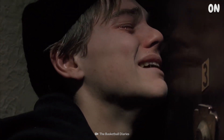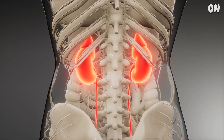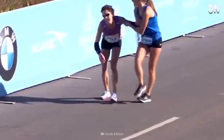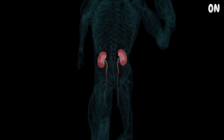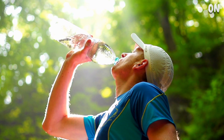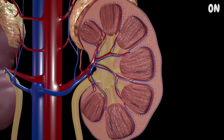But your leg pain wouldn't even be the worst part of all this — your kidneys would suffer even more. A 2015 study found that 82% of runners had stage 1 acute kidney injury immediately following a marathon. These injuries happen when your kidneys aren't getting enough blood flow, and are also due to dehydration. During this time, your kidneys aren't able to filter toxins out of your blood.